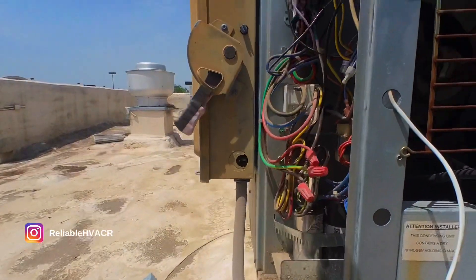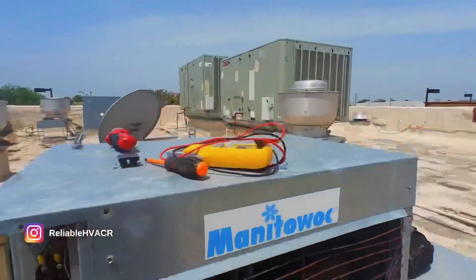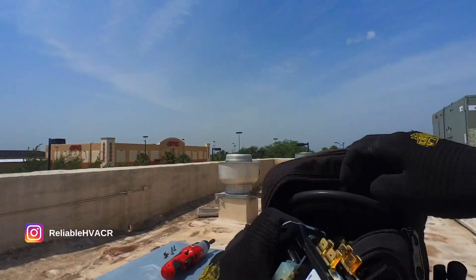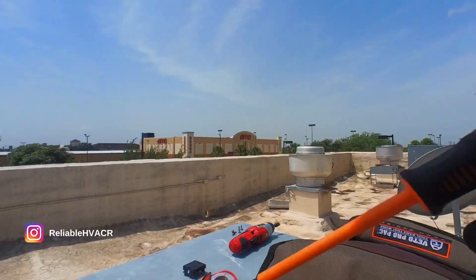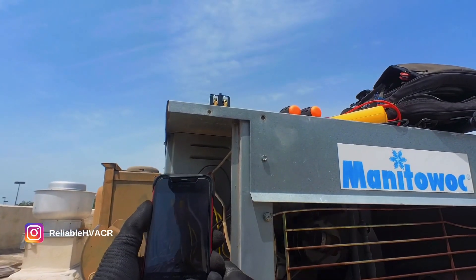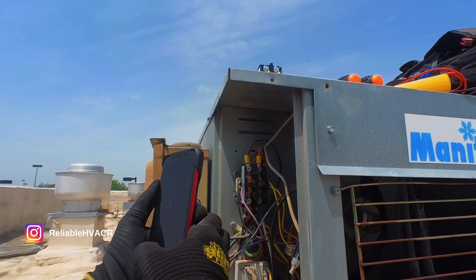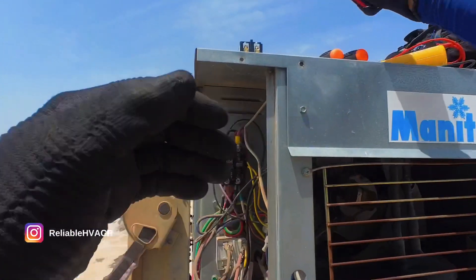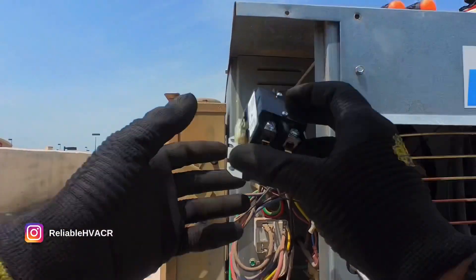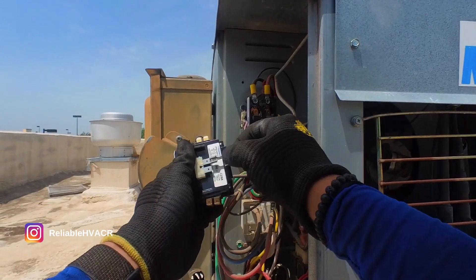Super simple. Honestly, the easiest thing to do is just take a picture — one from the front and then a different angle — that way you know where all your wires are in case you screw up. Basically we go one by one.